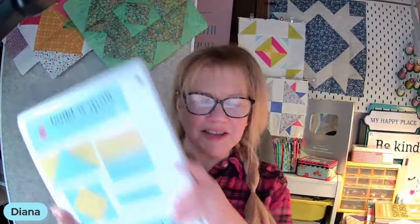I'll link those in the description and put a couple of other videos you can click on at the end of this video. Have a great day! Tomorrow — Thursday — is Riley Blake Day. We're doing the Riley Blake Quilt Along with the Build-A-Quilt System.